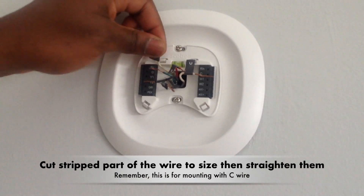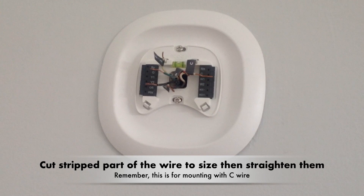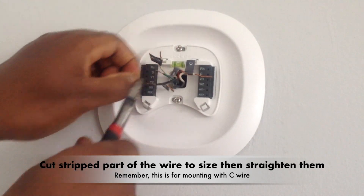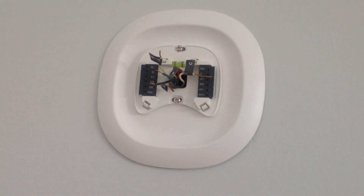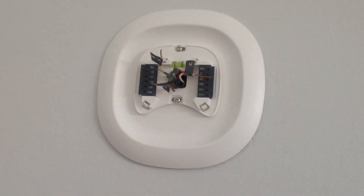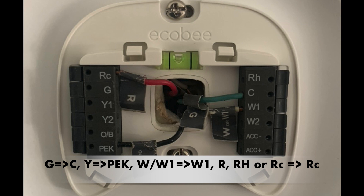Cut the stripped part of the wire to size, then straighten them. Insert the wires into the side of their terminal blocks as shown. Connect G to C, Y to PEC, W or W1 to W1R, and RH or RC to RC.